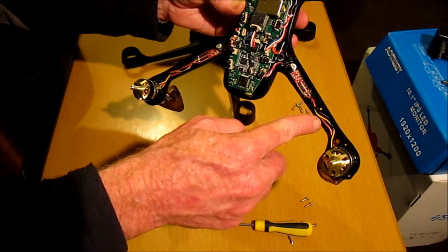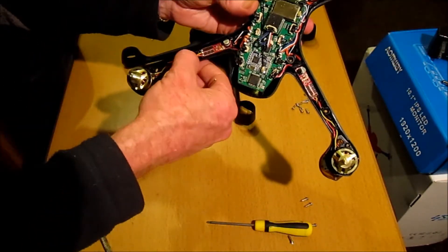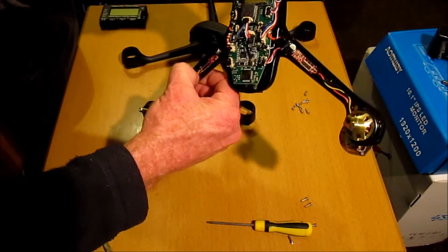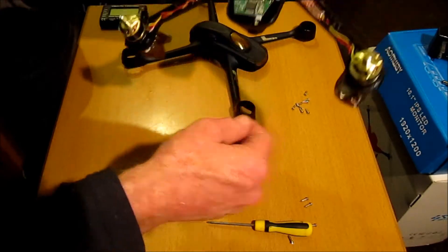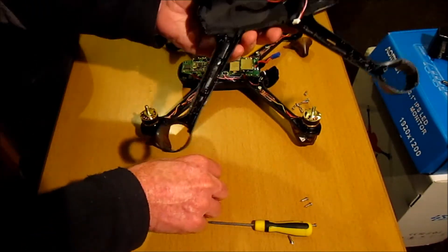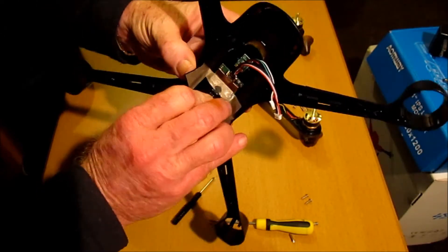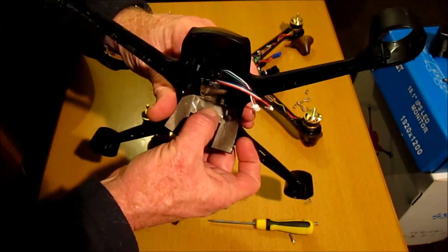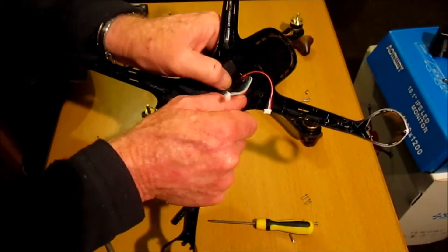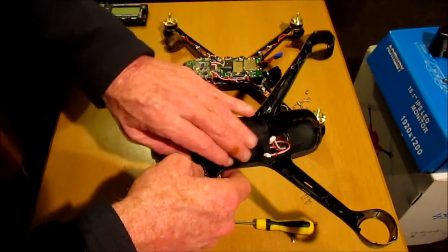It doesn't look as though there's any particular color coding - we've got red, yellow and black on all of them, so all the ESCs seem to be the same. Battery connected connector, soldered on there quite well. Here's the GPS module here, and really there's not much protecting and covering it - just this sort of nylon-feeling little sheet. All the electrics on the bottom part could interfere with the GPS.